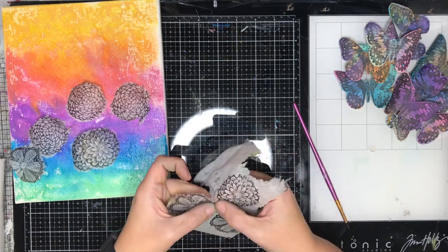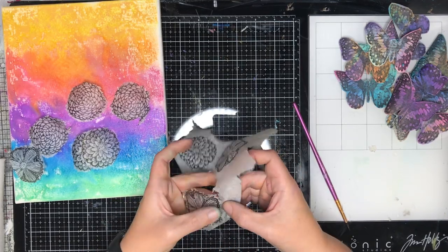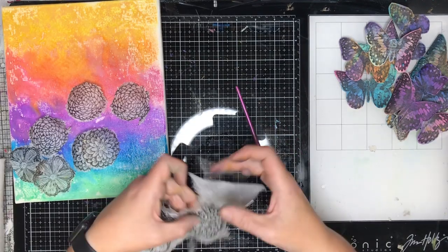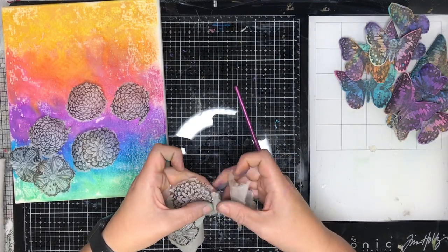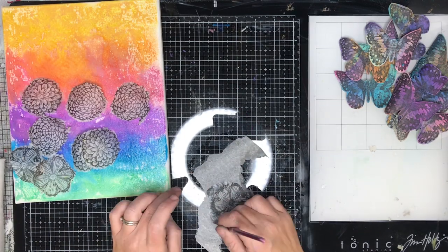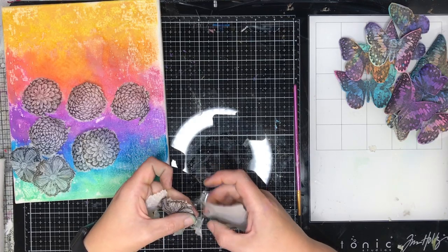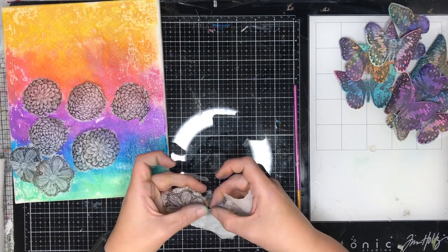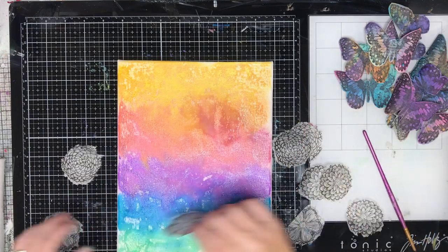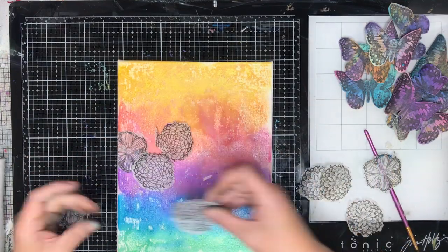I'm going around my collage tissue with some water to help tear it out. I find with tissue paper that a torn edge helps it blend in more naturally with whatever you're gluing it down on. If you've got a cut edge it tends to give a very definite 'this was put onto the page' look, whereas a torn edge looks a little more natural.